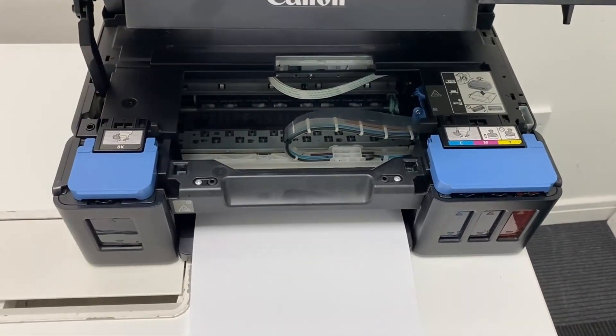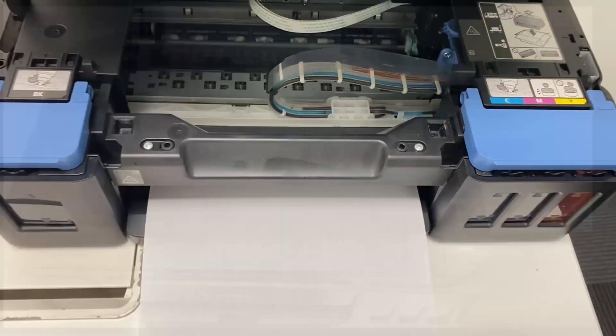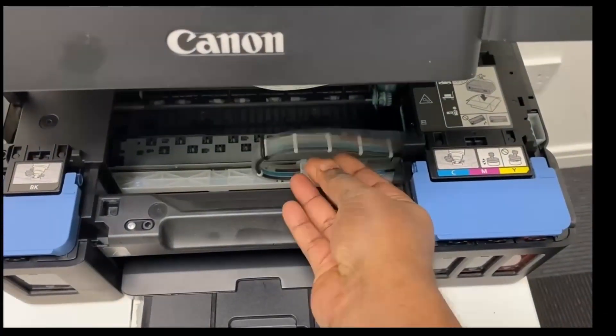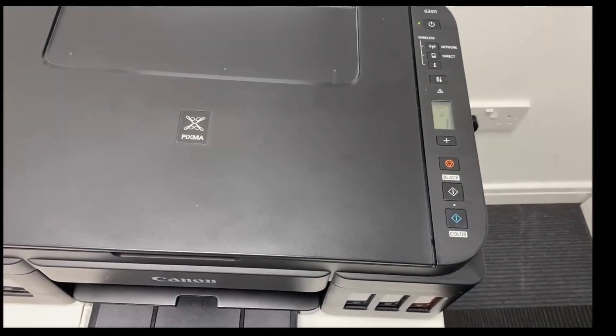This shows that the print head does not have sufficient ink. As you can see, the ink tubes are filled with air. Now let us see how to move the inks from the tank towards the head.